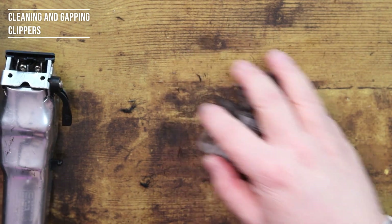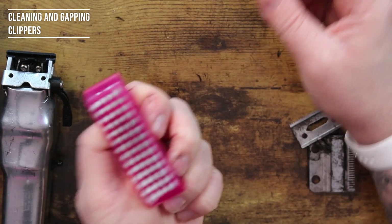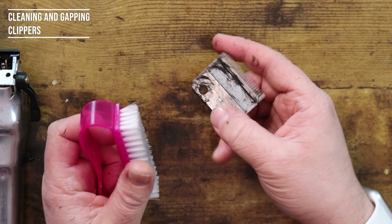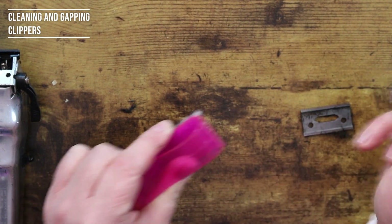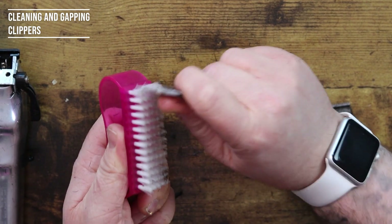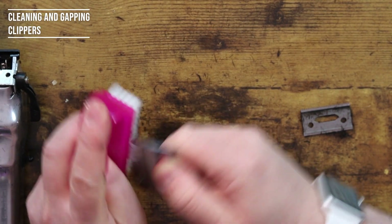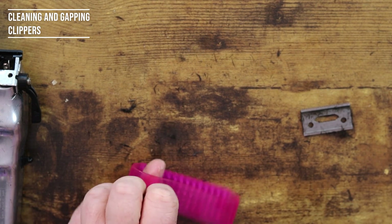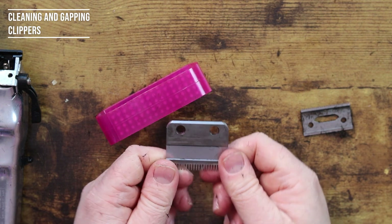They look a million times better in there. Should have brought a cloth really because this desk is going to get filthy. The best thing about a nail brush is it's very fine, so you can get through your blades a lot more easily. I've seen a lot of people use wave brushes to clean them, but the teeth on a wave brush are still very thick and hard, whereas a nail brush is a lot softer. And as you can see I've got all the hair off there — that is nice and clean now.